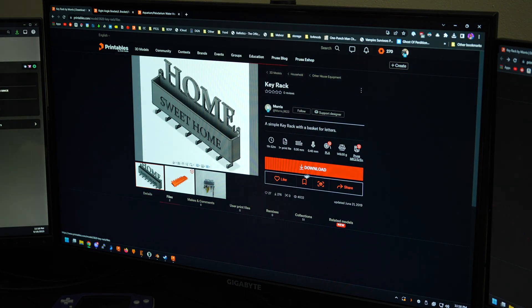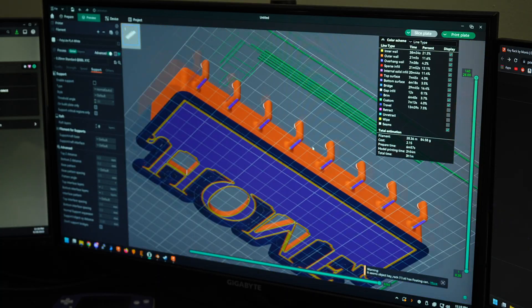Have you ever been browsing your favorite website for 3D models, find the perfect one, download it, throw it in a slicer, and there's no good way to print it without a ton of overhangs or supports? Now, I'm not saying supports are a bad thing, and sometimes they're even necessary, but if you take into account the printing orientation when you design the part, you can help to reduce or even eliminate supports.